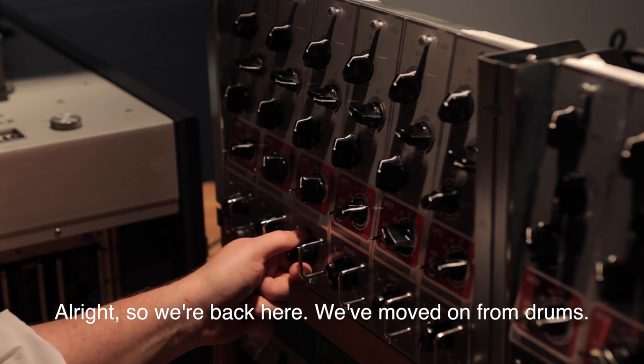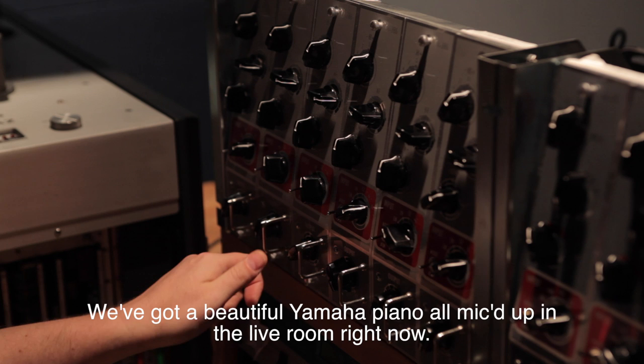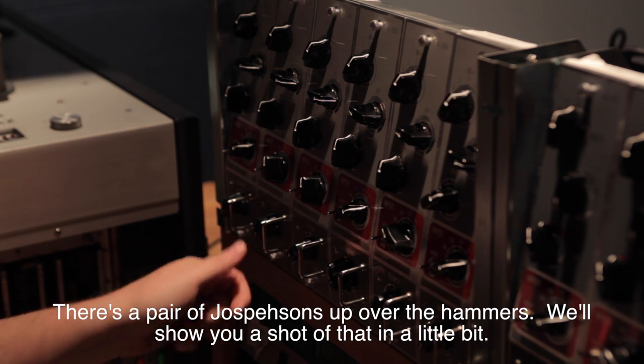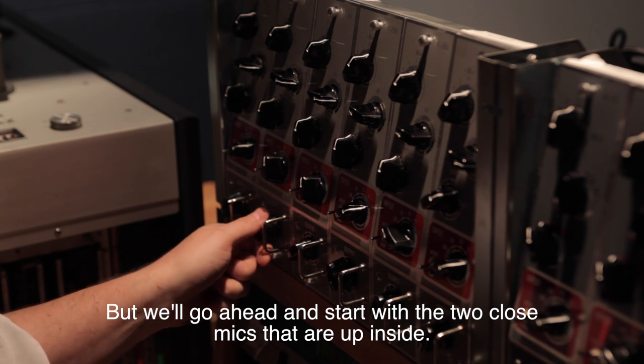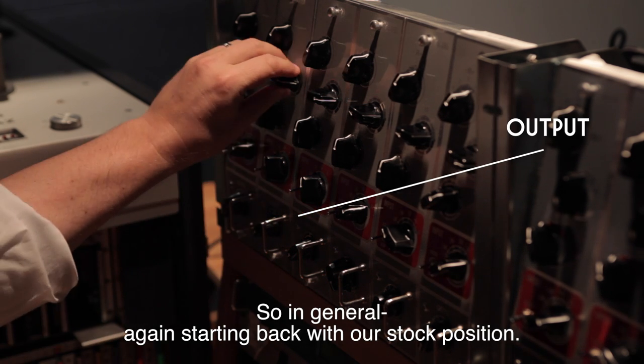We've moved on from drums and we've got a beautiful Yamaha piano all miked up in the live room. Right now there's a pair of Josephsons up over the hammers — we'll show you a shot of that in a little bit. We'll go ahead and start with the two close mics that are up inside, beginning back with our stock position.